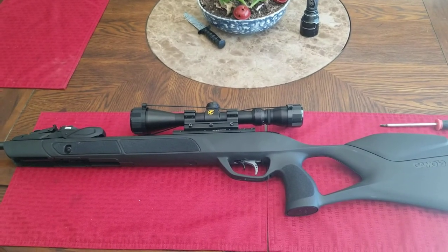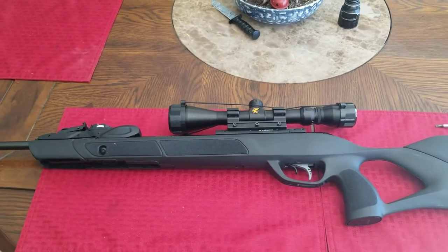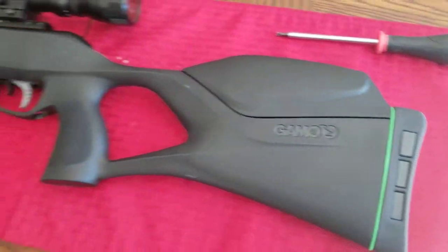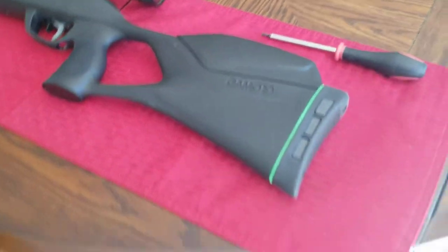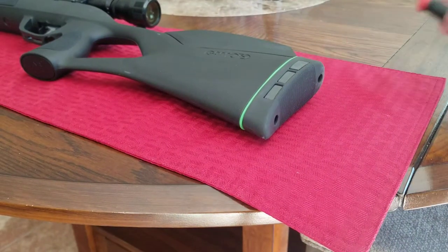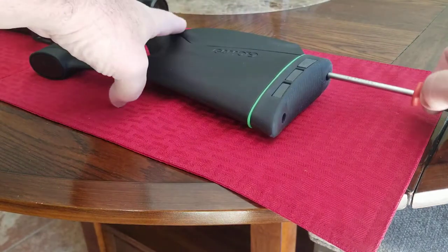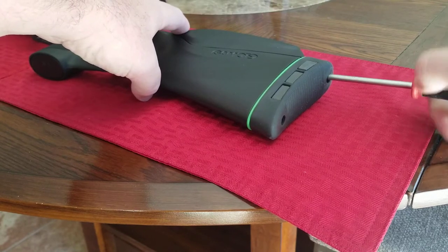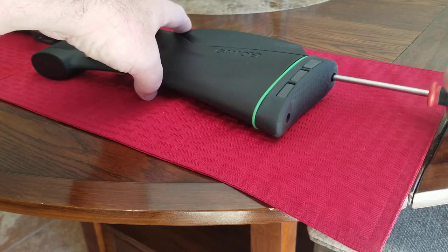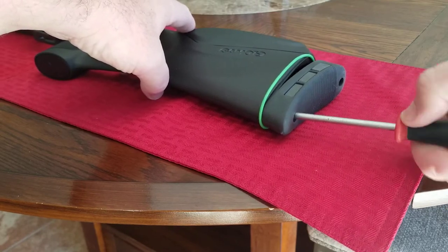Hey guys, it's the maker of many things coming at you again with a pretty cool tip for people that have a Magnum Swarm .22 or .177 that really hate this comb back here. It's so high and makes it very difficult to use a scope the right way. Get yourself a Torx head T20 and we're going to take this off. It's a really good rifle, it's just this comb makes it very difficult for me to use my scope the way I traditionally like to.